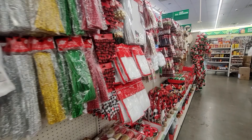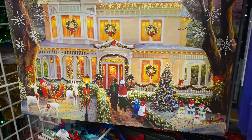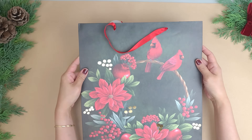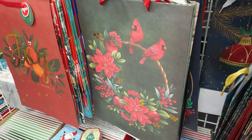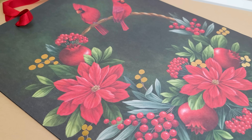Dollar Tree has an amazing selection of Christmas gift bags, all with beautiful designs and classic prints. There are so many options for crafting with these. For the first project, I'll be using this large 18 by 13 inch gift bag. It has such a gorgeous design with the red cardinals and the poinsettias. I love the dark green background as well.